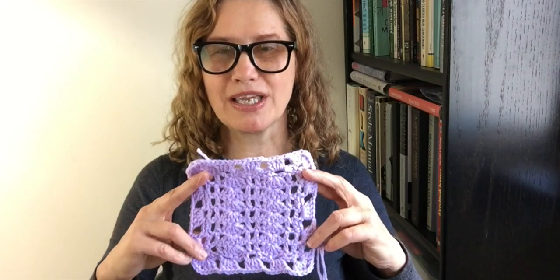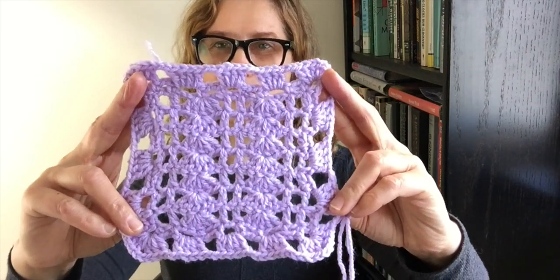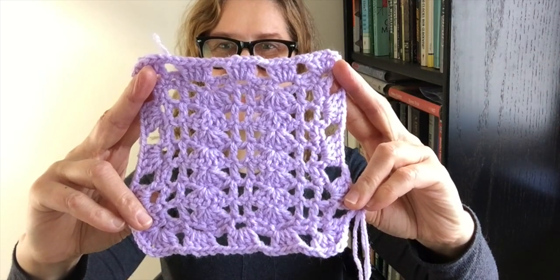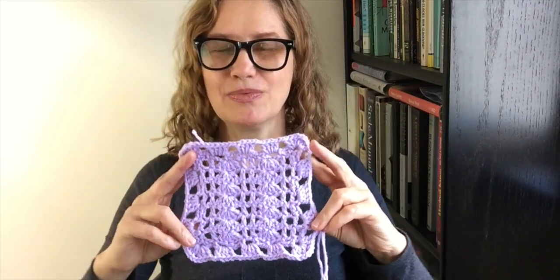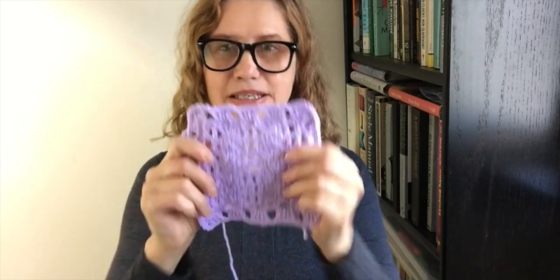This is the pattern that we will be working on today. Let me go and show it to you — hopefully you can see it very well. All right, so let's go and work on our granny square number 4.